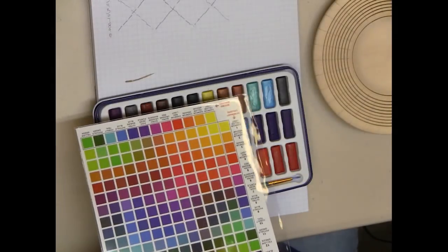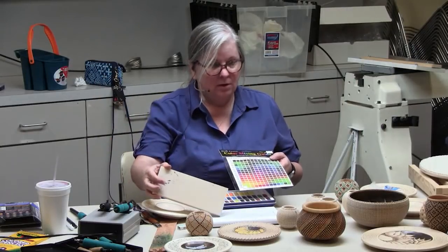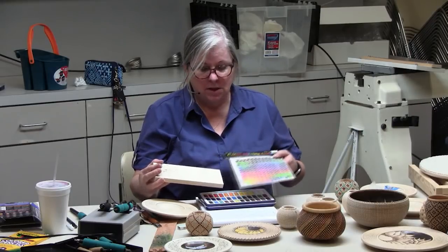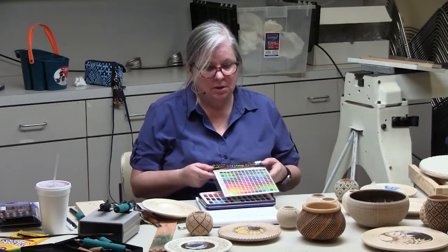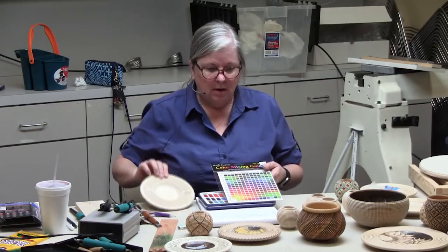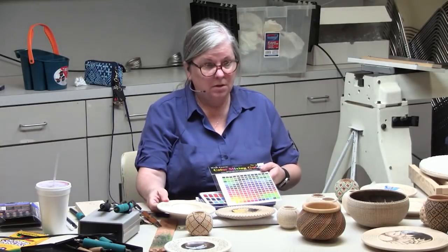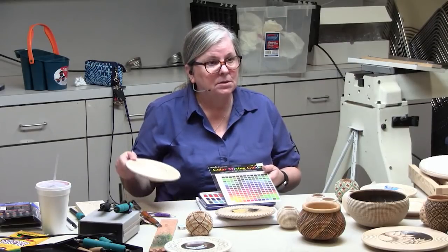With watercolors, you should have a sample piece of wood, because what it looks like on paper and what it looks like on wood are two different things. Watercolors are transparent and the wood color will add to it and change the colors. For example, if you put blues on a darker yellow piece, the blue can turn out with a little bit of a green cast because of the yellow.